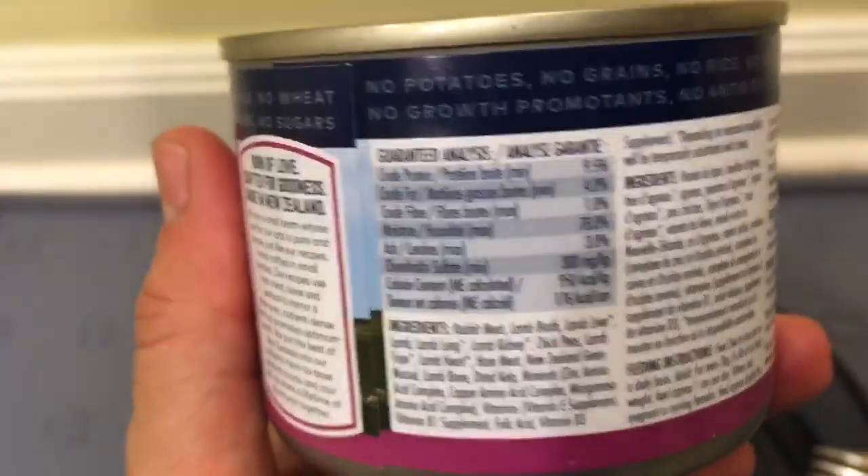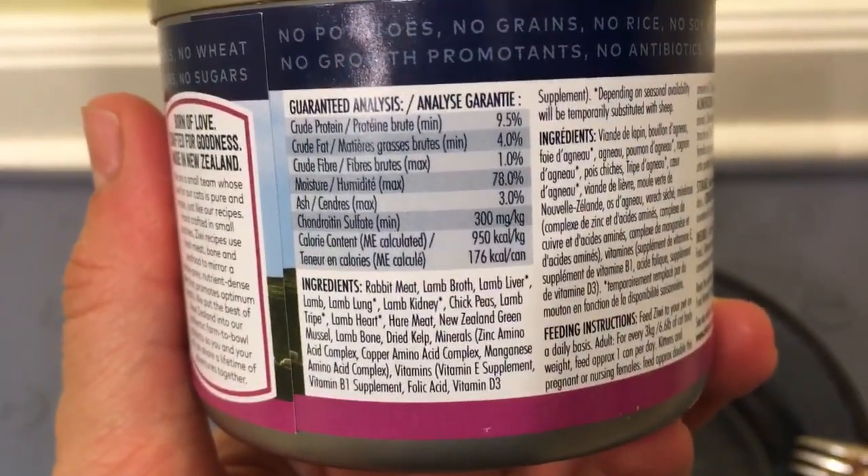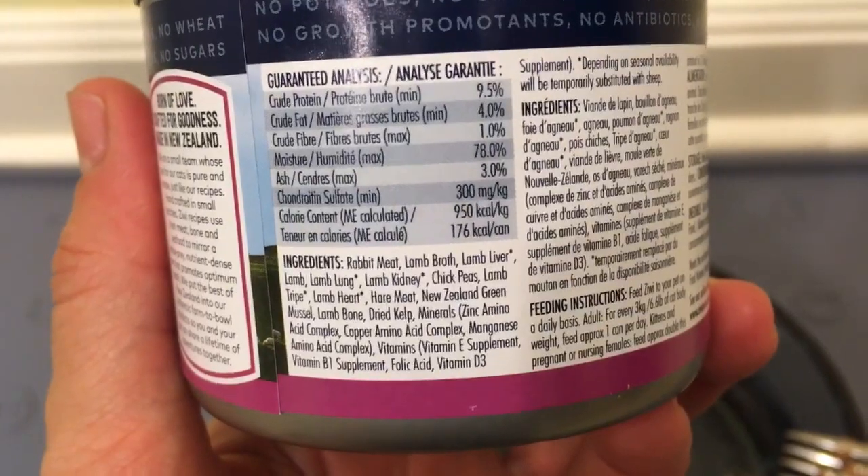The first five ingredients in any cat food are kind of the most important. As you'll see, we've got rabbit meat, lamb, broth, lamb liver, lamb lung, and lamb kidney.